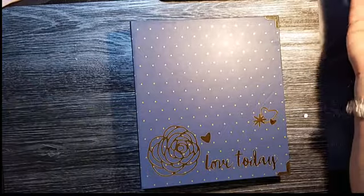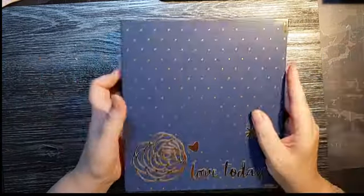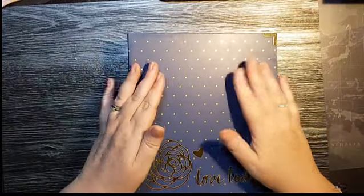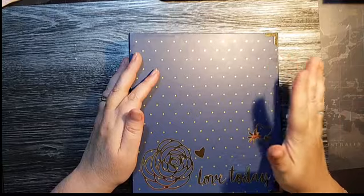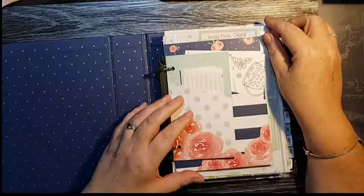This is called the Love Today Planner, so you can decorate it as you like, or just leave it with the plain blue polka dots. It's very sturdy and comes in a good strong box, so it's well protected. These make great Christmas presents — if you know anyone who likes planning or stationery, they will love one of these for Christmas.